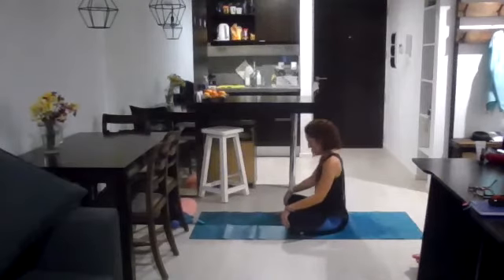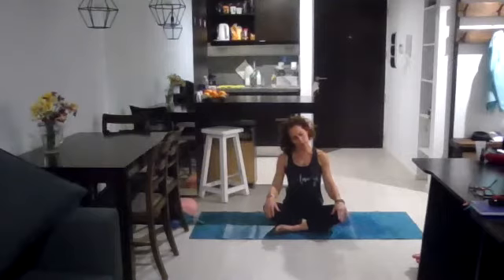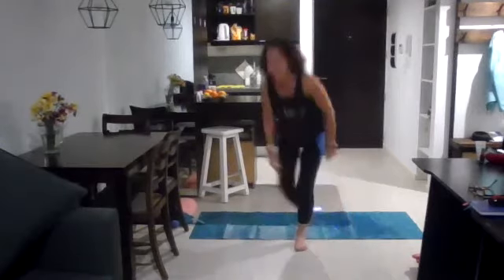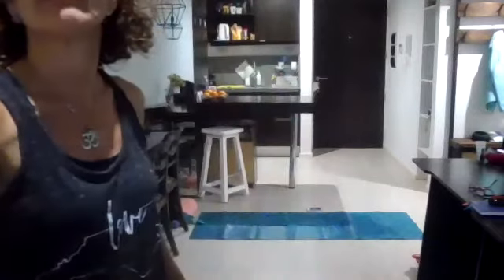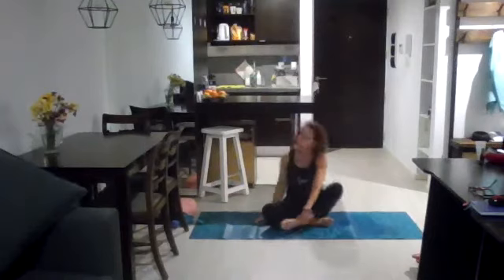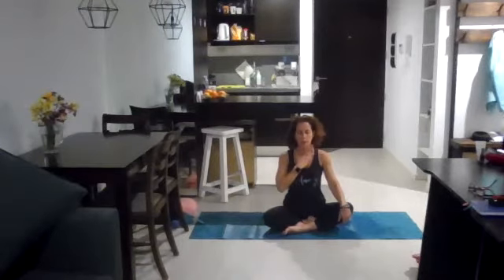Whenever you're done, come back to stillness. Start by bringing the right ear towards the right shoulder, making sure the knees are down and arms are relaxed. Start creating some space here — maybe closing your eyes, breathing deeply. As you exhale, let the head become really heavy towards the right side, allowing the left shoulder to come down. On the next inhale, come back to neutral, and as you exhale allow the head to drop — left ear towards the left shoulder. Take a moment to breathe in and let the head come really heavy onto the left.